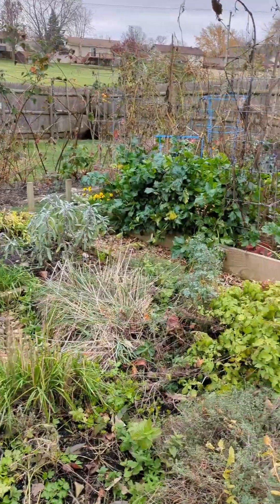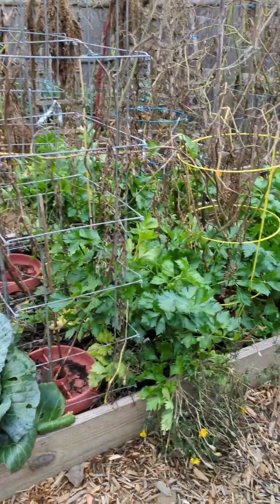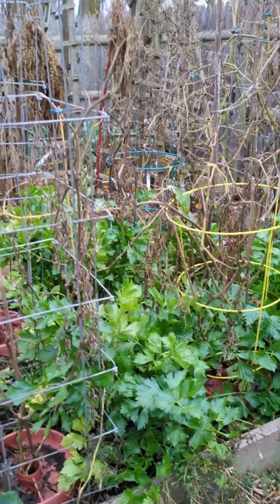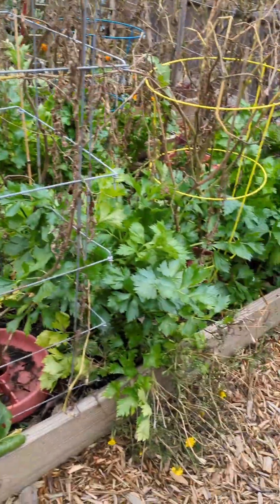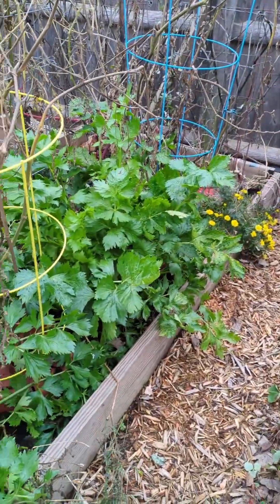Despite Thursday's snow, I still have plants to harvest, and that's the first thing I need to do before we can pull everything out of these beds and get them ready for the winter. I'm going to harvest all the remaining celery here.